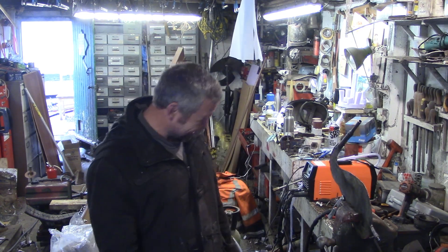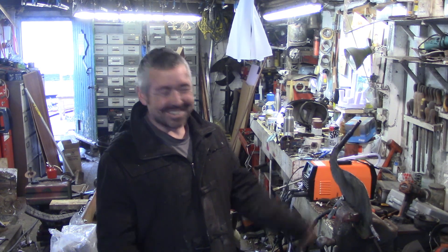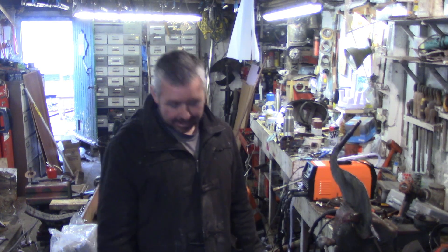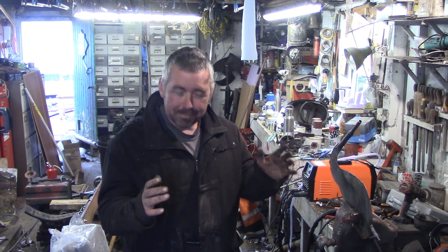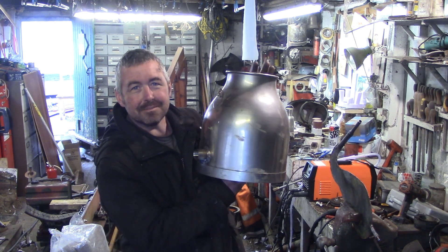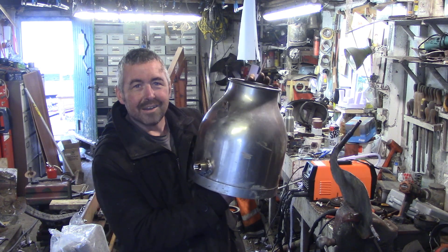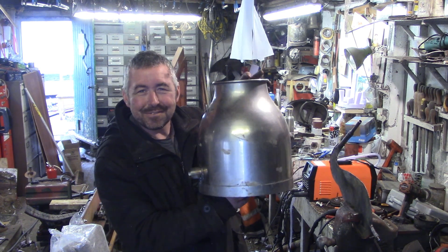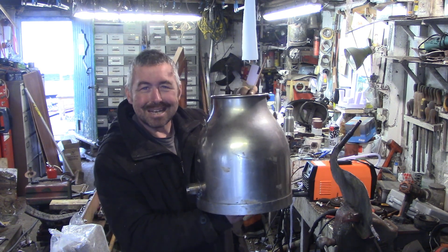Alright my lovelies, we're going to do something fun this morning. I'm making another still - just making something that works better. I got this beautiful stainless steel milk jug. I think we've all got personal taste but for me that's a beautiful shaped bit of steel.